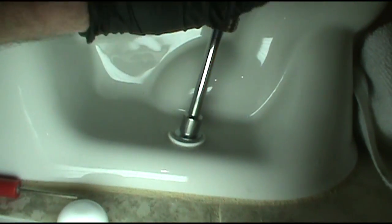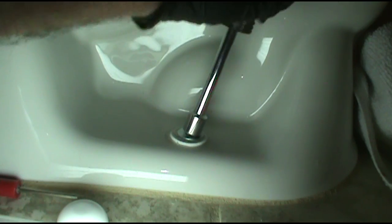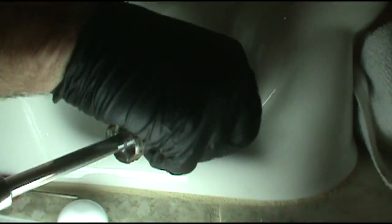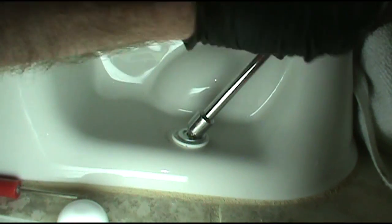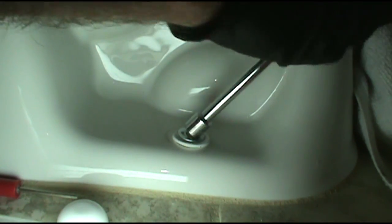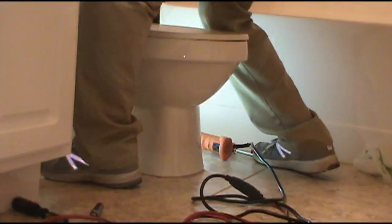The bolt's spinning. Lovely. Let's see if I can bring it off to the side. There we go. Dodged a bullet on that one. I'll grind that sucker off though if it kept spinning — I'd use my grinder on it.